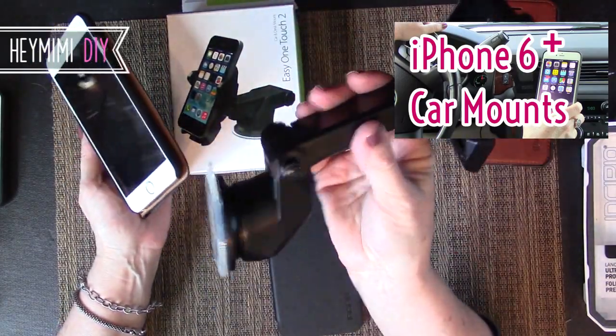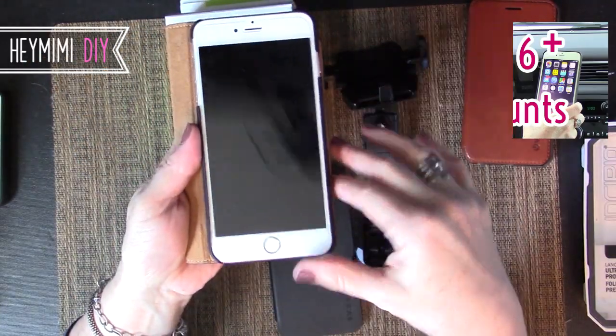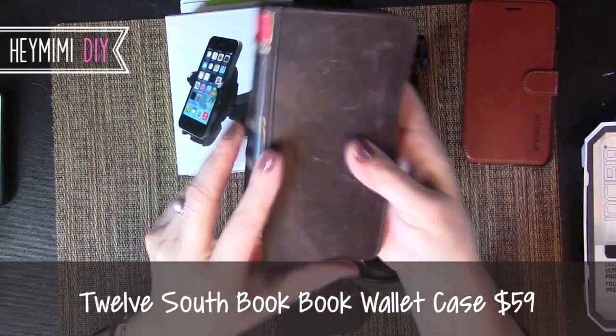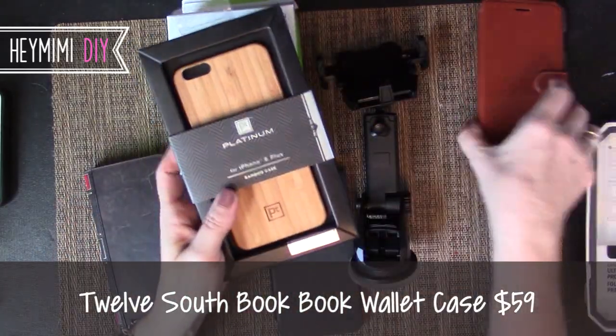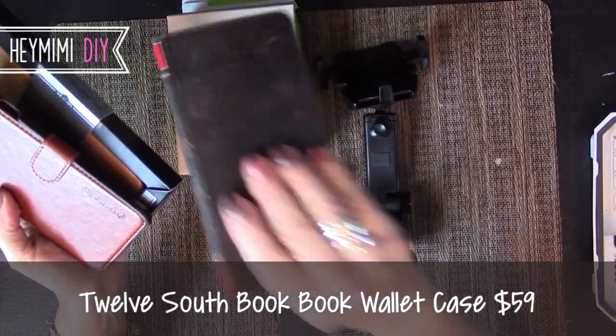I want to give you a better idea of how it works, because I couldn't get a good shot of it while sitting in the car. It's also about this beautiful 12 South BookBook case, which I absolutely love. I resisted buying it and bought several other cases trying to avoid spending $60 on this distressed leather case.